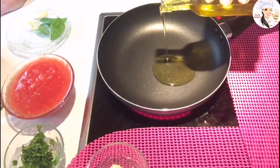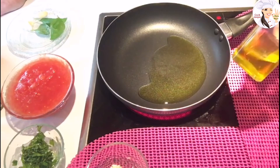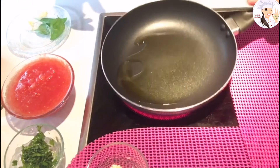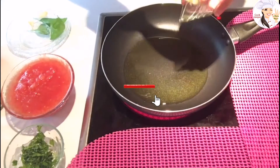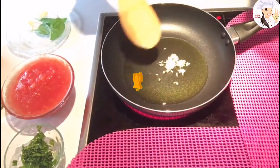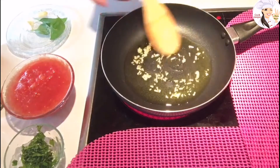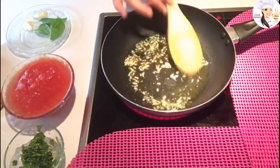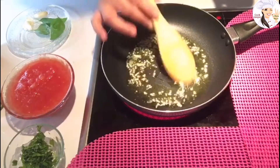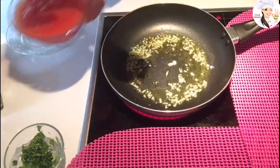I already have my pan ready, so I'm going to add about two tablespoons of olive oil. Let it warm up a little bit, and then we're going to add the garlic — just for a couple of seconds because we don't want it to burn.